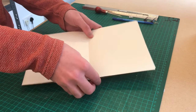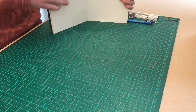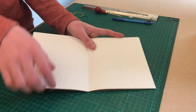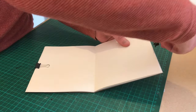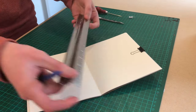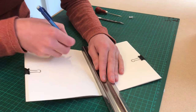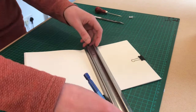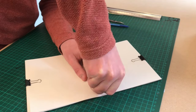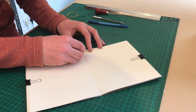Now let's take the cover, the cover page and the pages and stack them on top of each other as if the book was open. Use some clips to make sure everything is secure. Make a one centimetre mark at the top and bottom of the spine. Use a thumbtack or awl to make holes for the spine one centimetre from the top and bottom of the spine. This is where your first rubber band will sit.